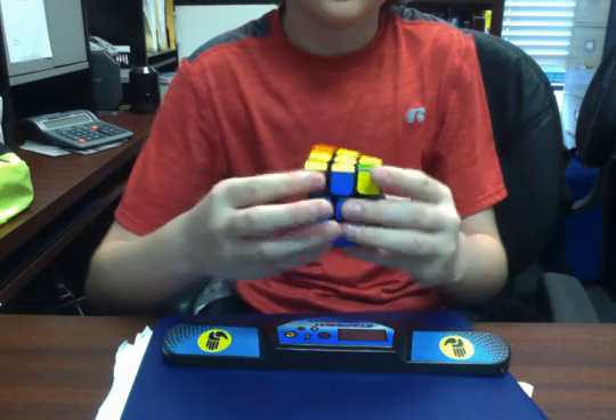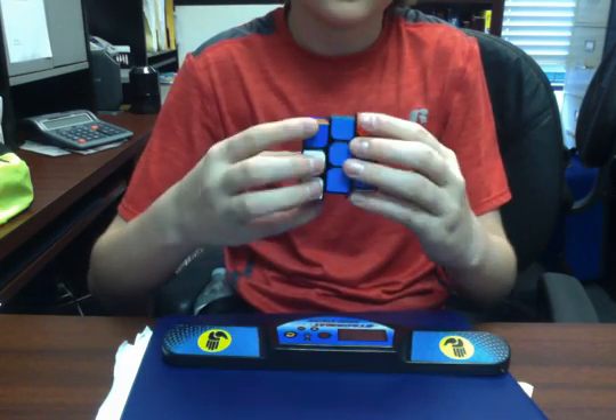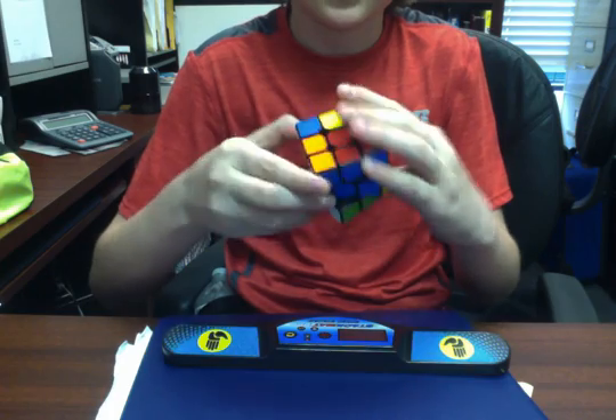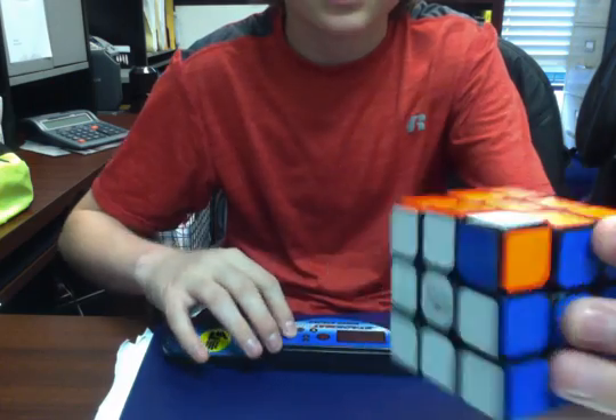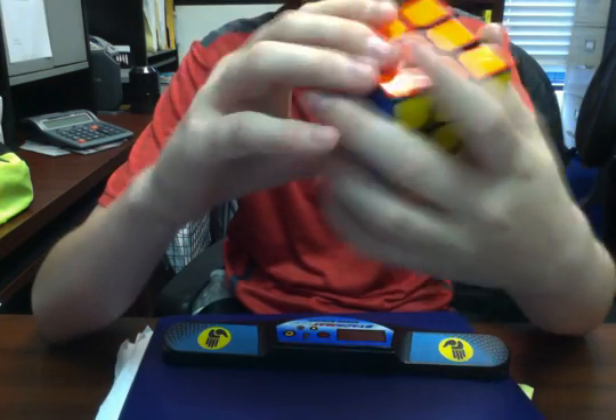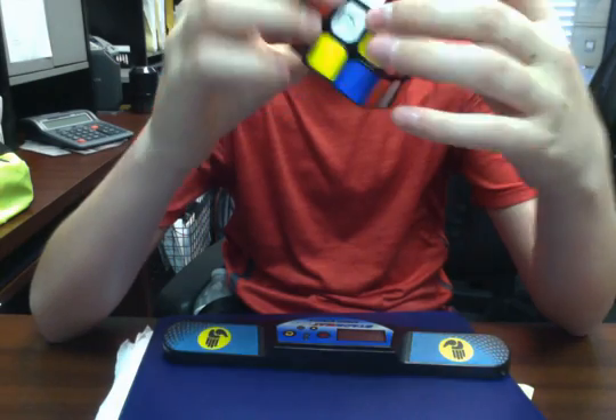I messed up. I don't have two edges. Corner twist — I see a corner twist. And I messed up an F2L. That was like a 27. But I like this cube quite a bit, it's really nice.